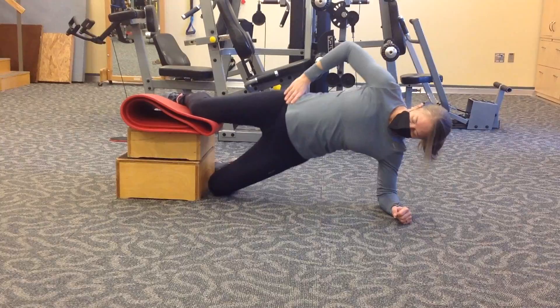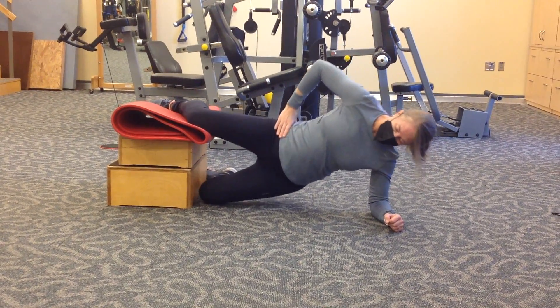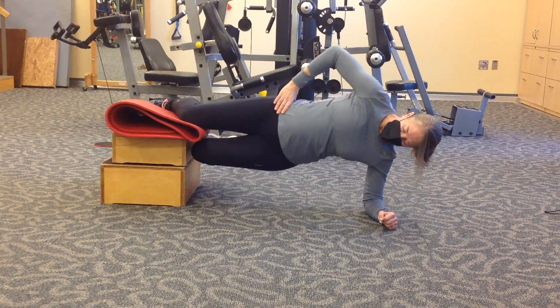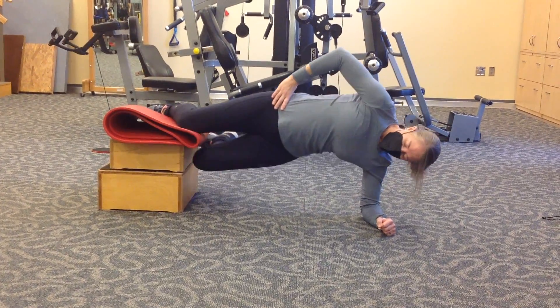She can progress that by coming all the way up, then lifting her left leg and slowly lowering back to the ground. Or she can do this by fully lifting from the right side up and down.